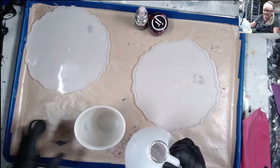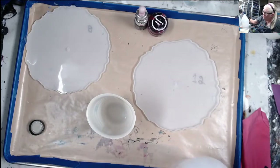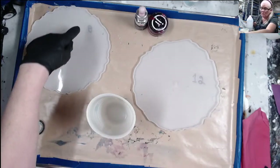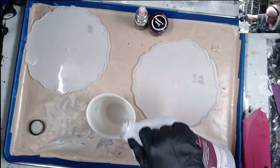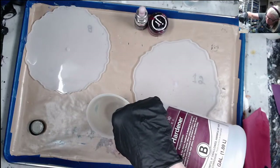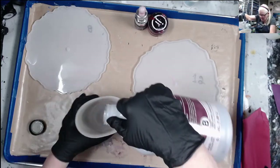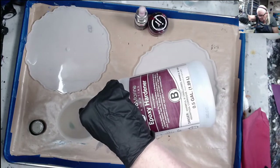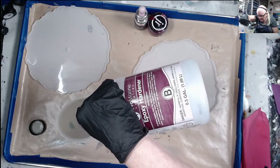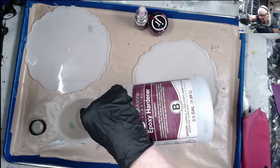I actually measured this one — it holds 12 ounces — and this one holds 8 ounces, so I'm going to mix 12 for this one. This one is going to be in kind of red and pink.